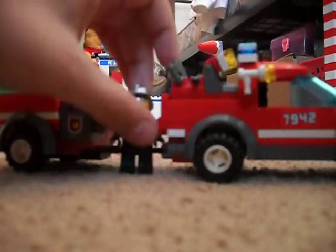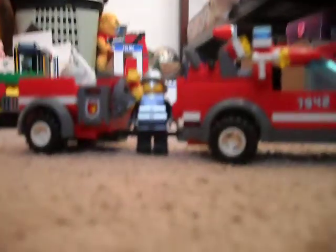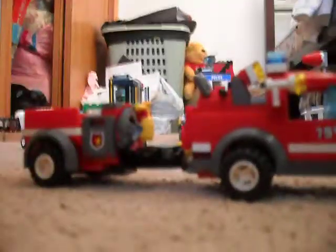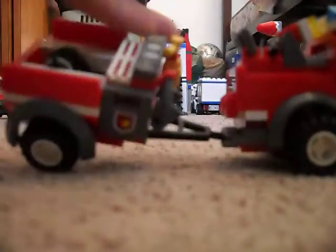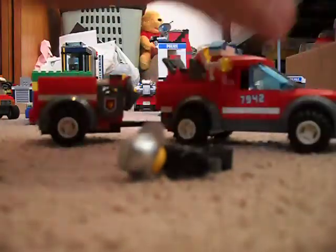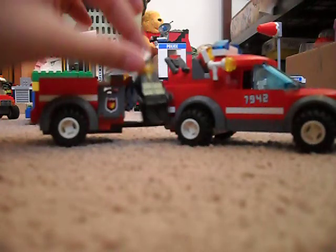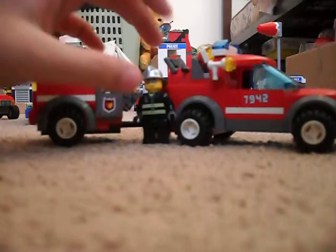Try to buy it somewhere like Amazon.com and see if they have a cheaper version that's still the same thing from the LEGO Group. It might also be in the LEGO shop online or maybe in the store itself. Well, bye — I was kind of talkative this time. I hope you liked this mini review of the 7942 Off-Road Fire Rescue. Thank you.